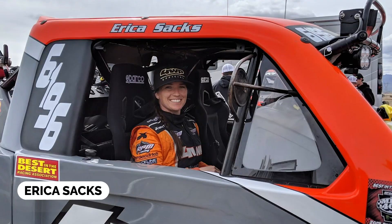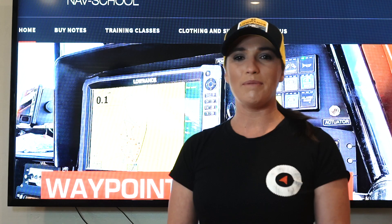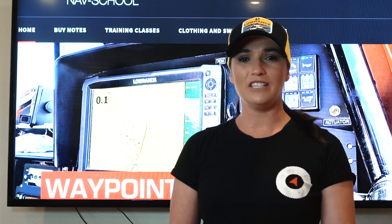What's up guys? I'm Erica Sacks, professional off-road navigator, Lowrance ambassador, and creator of Waypoint Nav School. I want to teach you a few tricks to help you use your GPS.